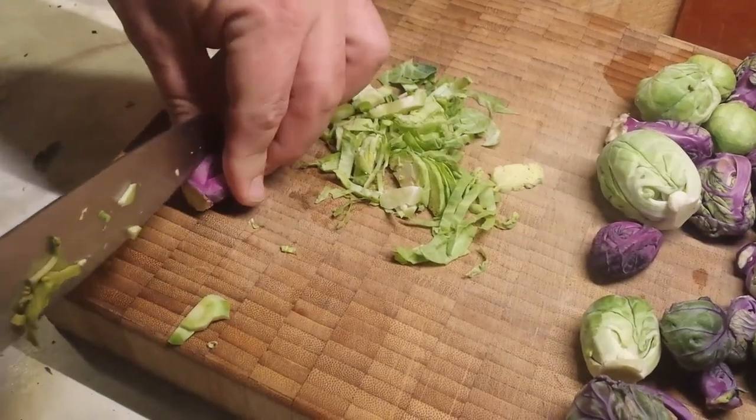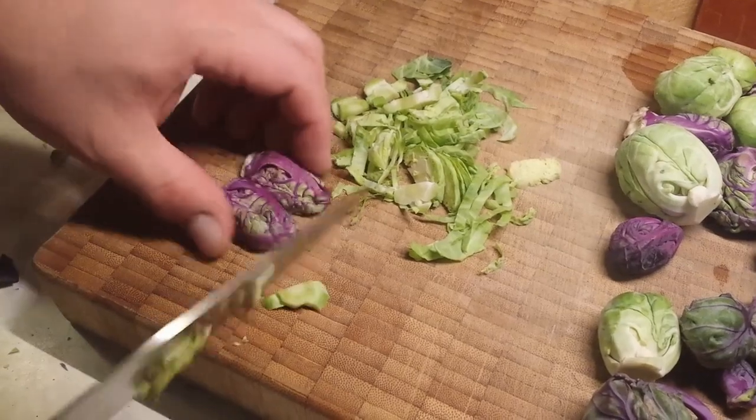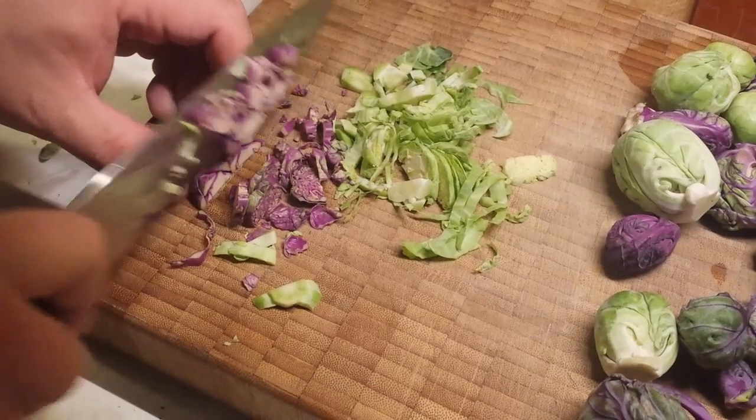Get rid of that root and we're just going to cut those in half. As you can see, just a really nice fine chop — and the texture on the inside of those purple ones is just amazing.